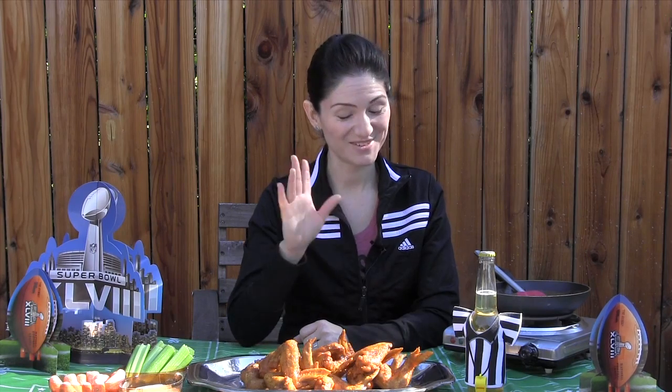Now all you need is your ice cold beverage, good friends, and the game. I hope you like this video on how to make hot wings. For more recipes, be sure to like us on Facebook. You can also check out the photos from this recipe as well as many others on our Pinterest page. Also be sure to check us out on our blog which contains great information on the organic and sustainable industry, hqorganicsblog.com. See you next time, thanks for watching.